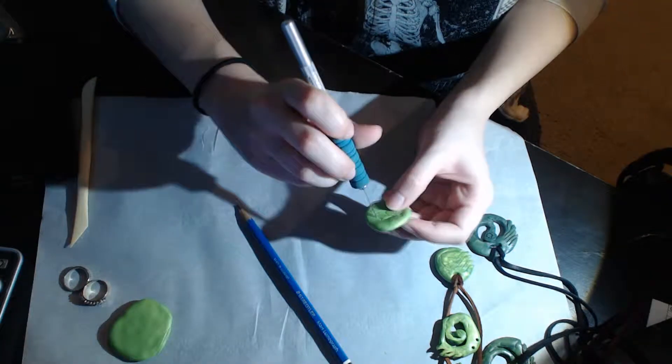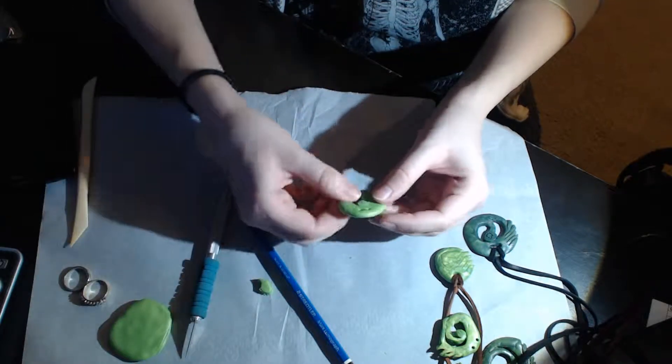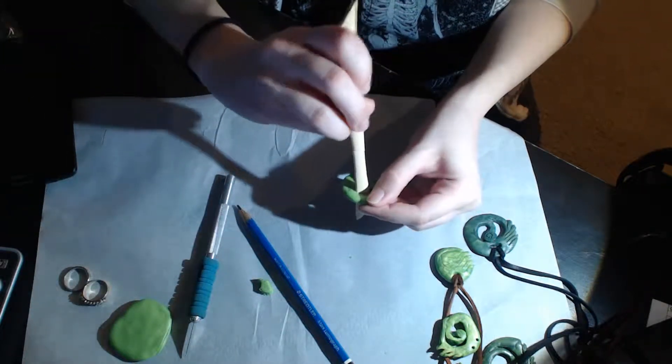So yeah, here I am sculpting to the sweet beat.